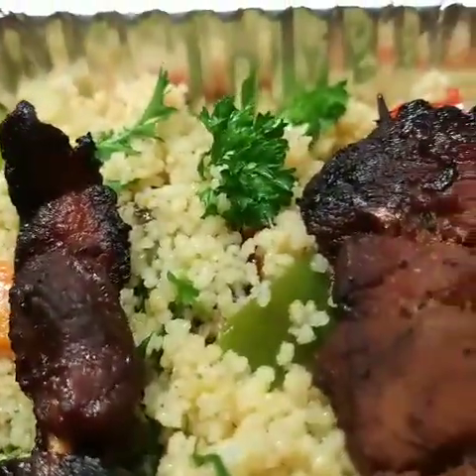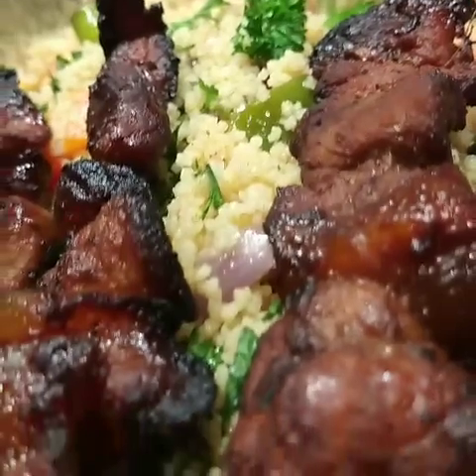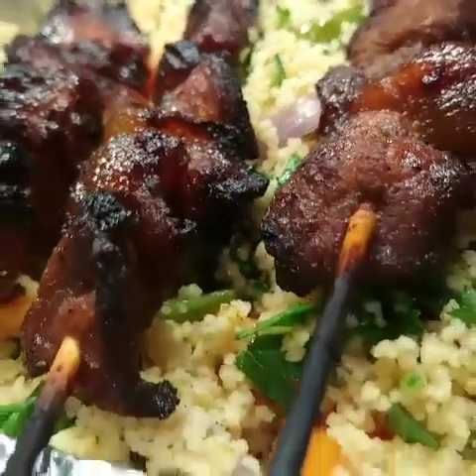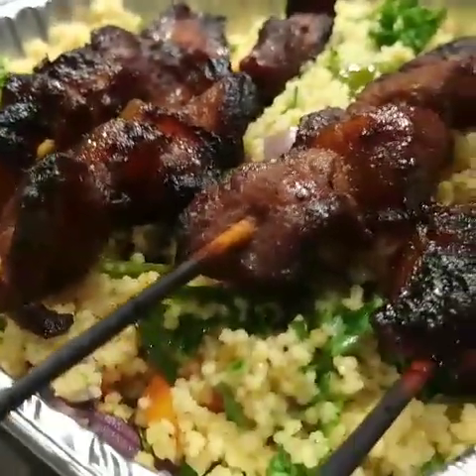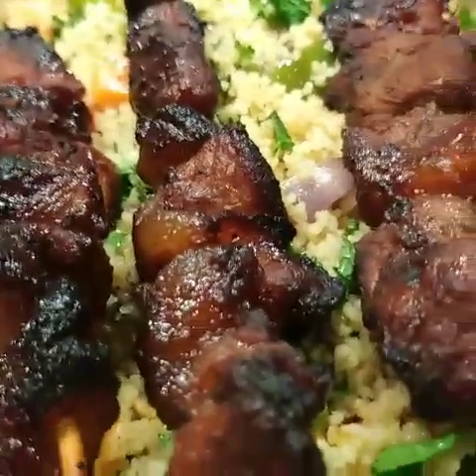Couscous with grilled vegetables and fresh herbs on the top, dressed with lemon and olive oil, salt and pepper. Ready to go for takeaway dinner.